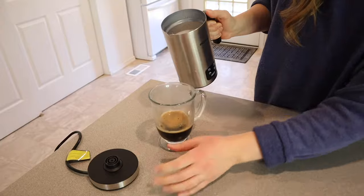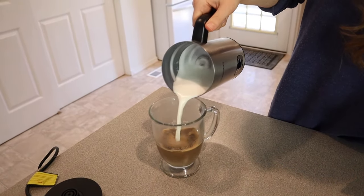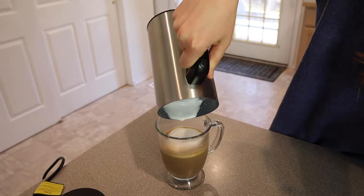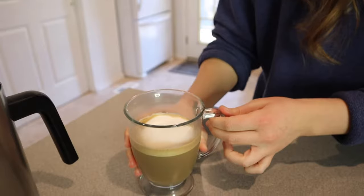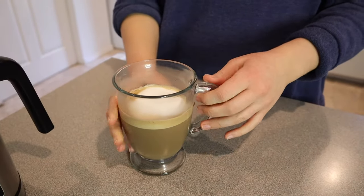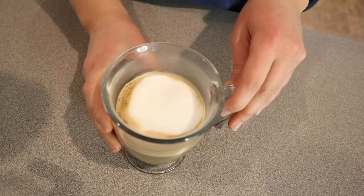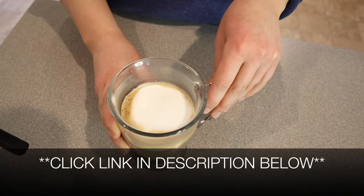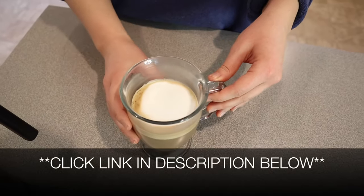I'm just going to pour this in my glass so we can see what it looks like with the coffee. That looks so good. I love how it looks. I love the foam in there. I love that it's hot foam. I feel like this is definitely going to elevate my home coffees and I'm so excited about it. I'm going to put a link in the description down below so you can check this frother out yourself. If you found this review useful, please give this video a thumbs up and follow us for more. Thanks for watching, bye!